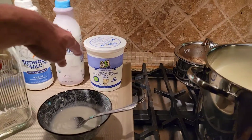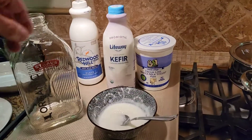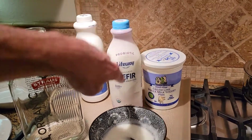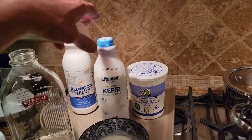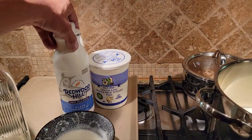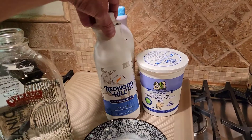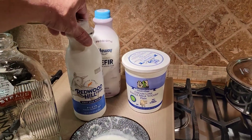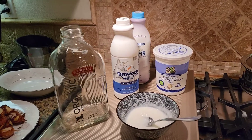I'll use the probiotics in there as a culture. Then I'm going to kick it up a notch and add the probiotic culture from kefir. In addition to that, I'm going to add the probiotic culture from goat milk kefir, which is better for digestion and healthier for you.